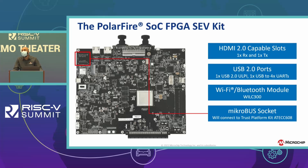We also have two HDMI 2.0 slots — one for receiving and one for transmitting. We have two USB 2.0 ports. We have Wi-Fi and Bluetooth modules that can connect to devices with Wi-Fi and Bluetooth capability. And finally, we have a MicroBus socket that allows you to connect to our Touch and Go system, designed to connect to Microsoft Azure cloud connectivity.